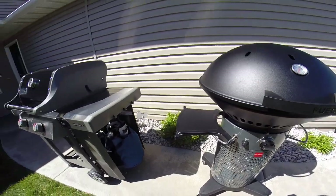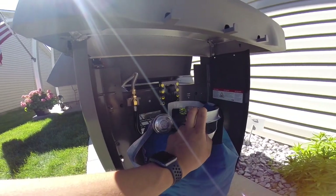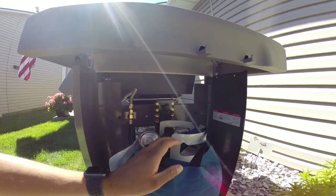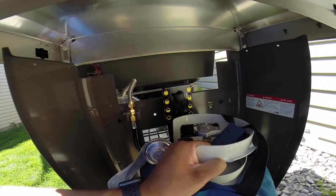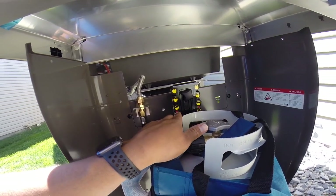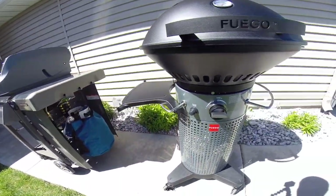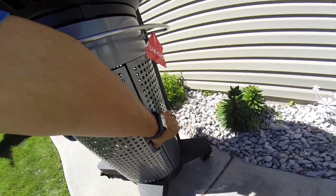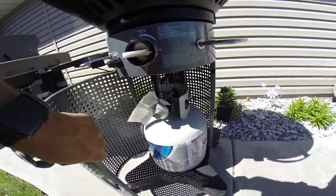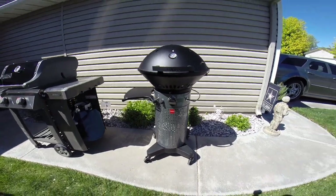For propane storage, the Weber stores the tank on the side, which extends the footprint. It has a built-in feature that's supposed to show how much propane you have, but it's not very accurate — I can get two different readings just by lifting and pushing the tank. The Fuego integrates the propane storage into the body with a nice clasp; you open it up, connect your propane, and close it back up. It's a really clean, compact design.